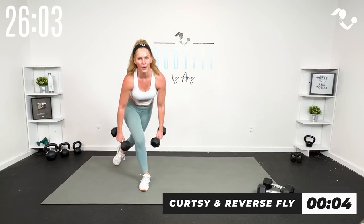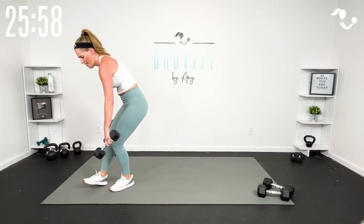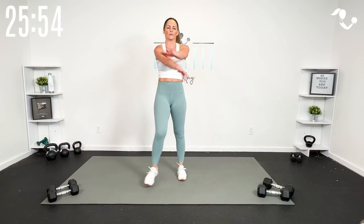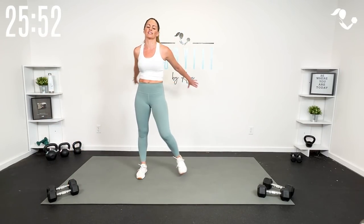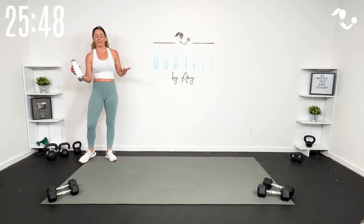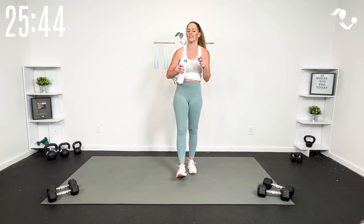Weights down! Shake it out, thumbs to the back, swing those arms — that's probably what you're feeling the most. Grab a sip of water, good work team. I felt equal cardio on both rounds because I was going so much heavier on the first round.